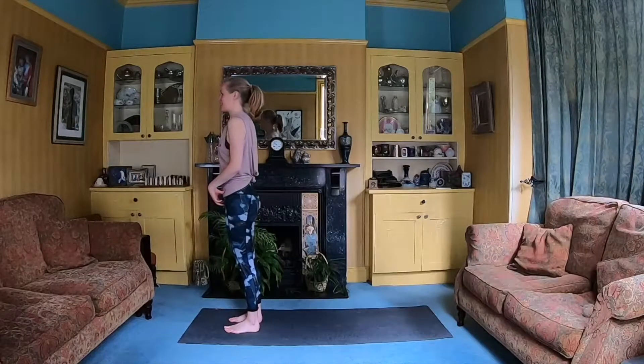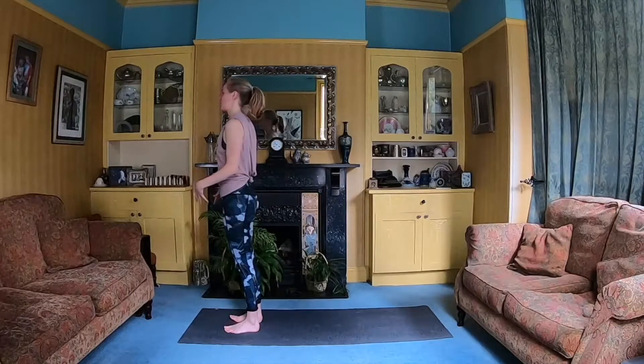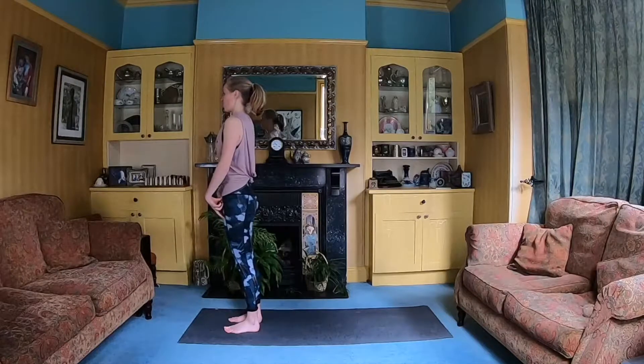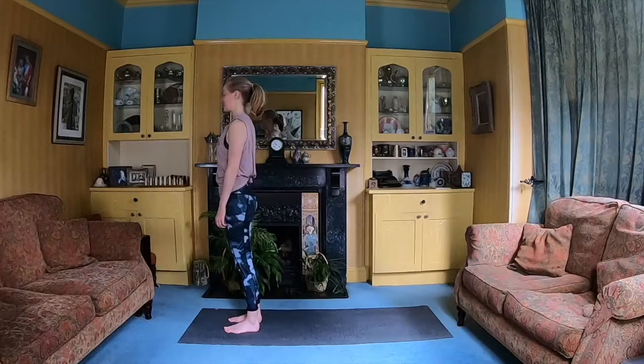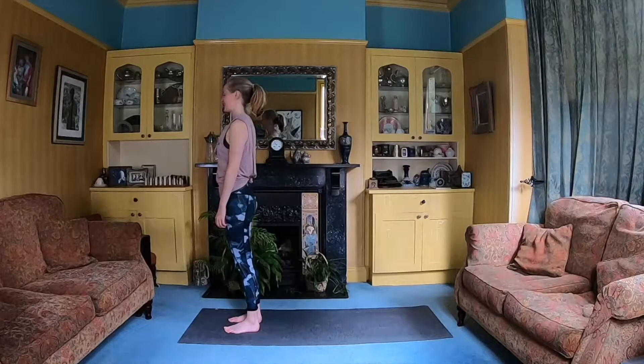So we're starting in Tadasana, or sometimes called Svadhisthitihi, which is a call to action. We're standing well, so weight even between both feet. Standing up nice and tall, tailbone slightly tucked under, shoulders down and back. Just take a moment to tune into your breath, tune into your body. Maybe close the eyes. If you can start to deepen the breath, find that steady, comfortable rhythm.